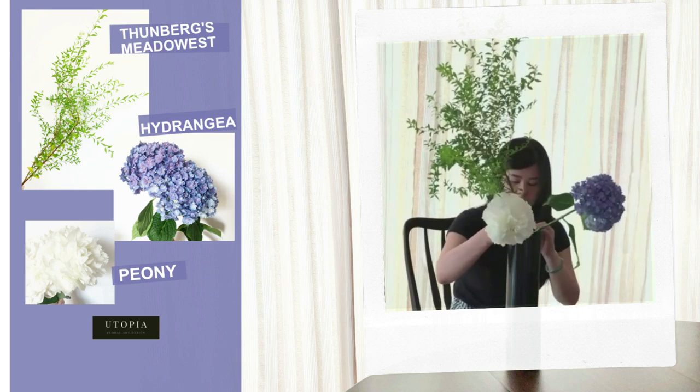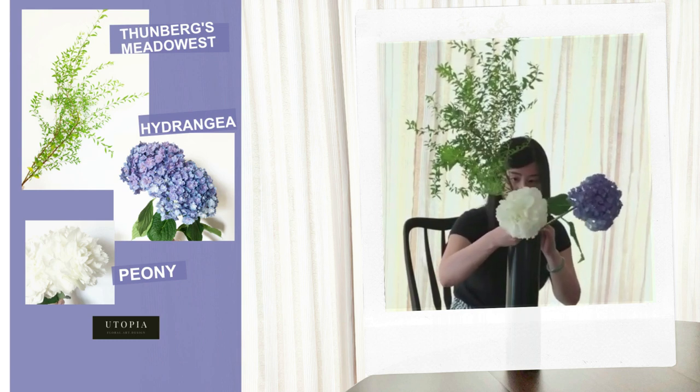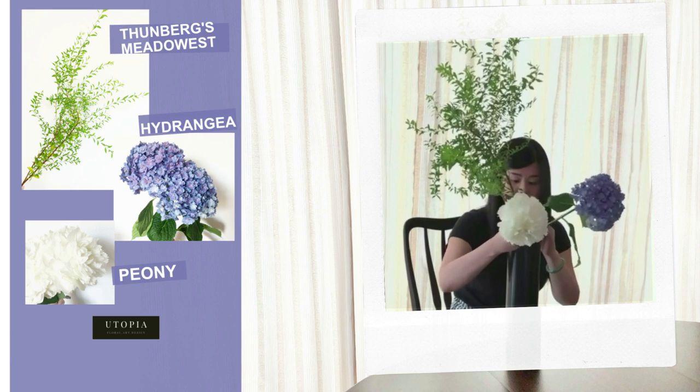Hi everyone! Welcome to the Utopia Flower Channel. Today I'm going to show you how to make an easy Japanese floral arrangement using a tall vase.